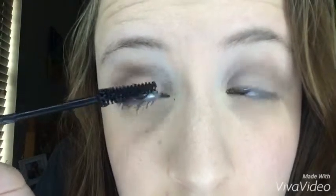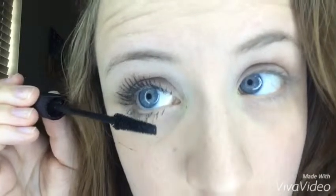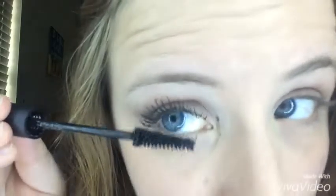In the last step, you want to be sure that you seal your fibers in there with another coat of the transplanting gel, which is what I'm doing right now. Make sure you seal them in there really good. I'm getting more mascara on my face.